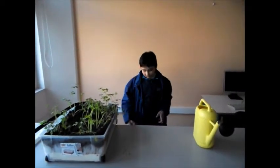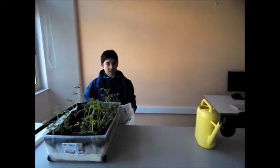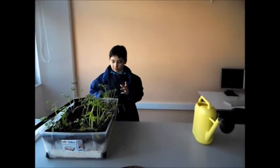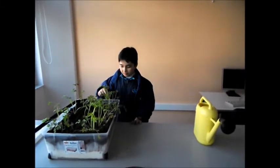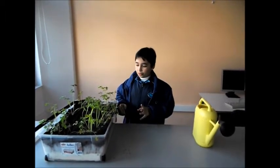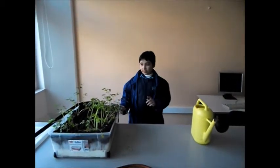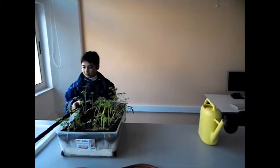Then I put a bucket underneath the hole so that the excess water goes through it and I use it the next time. Then I spread the little plants around, pushed them down with my finger, and made sure that all the roots were covered well, being careful not to break them. I then cut a piece of drip pipe and connected it to the main water supply.